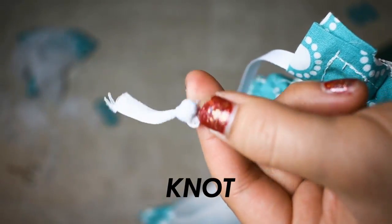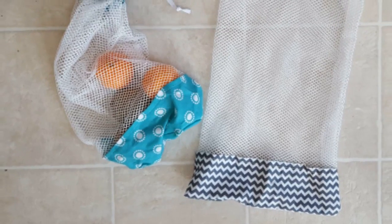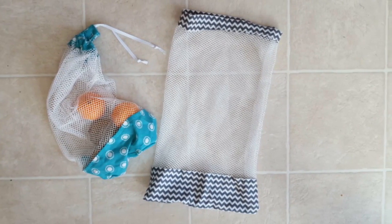Then I just knotted the ends so that they wouldn't go into the bag, and then you're all done. There's your produce bags! I hope you guys found this helpful. If you did, please make sure to thumbs up and subscribe. Thank you so much for watching — I hope you guys are having a great new year so far, and I'll see you in my next video. Bye!